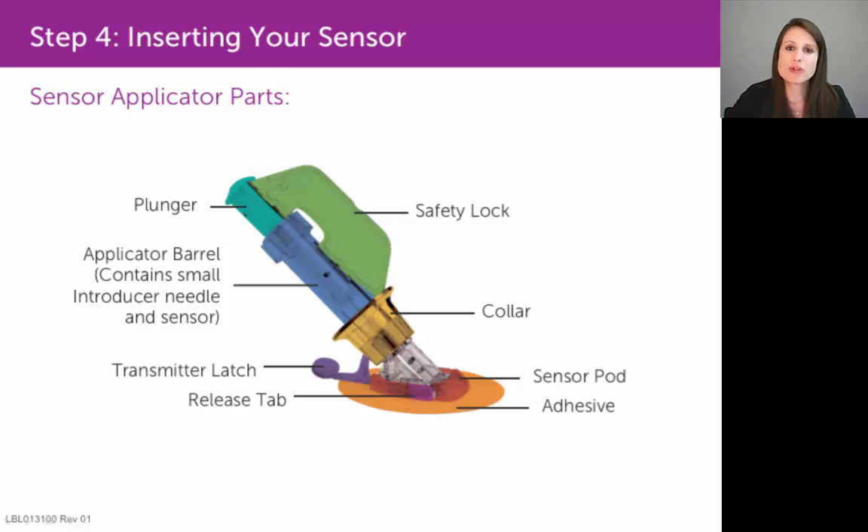You also want to be very careful as to where you place your fingers in relation to that collar during the insertion. You want to keep your fingers above the collar when you depress down on the plunger with your thumb. That's very important because your natural instinct will be to put your fingers below that collar initially.